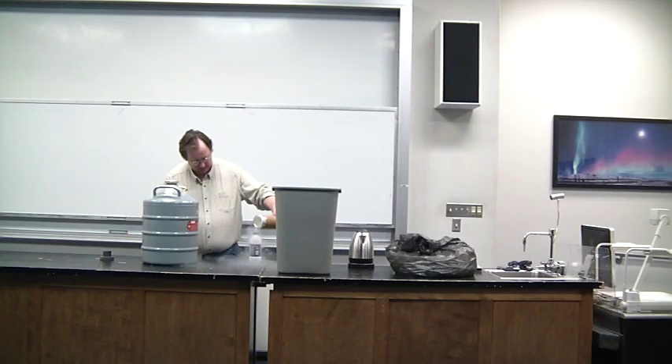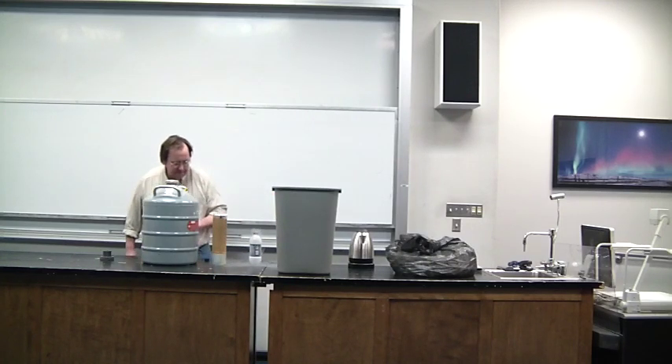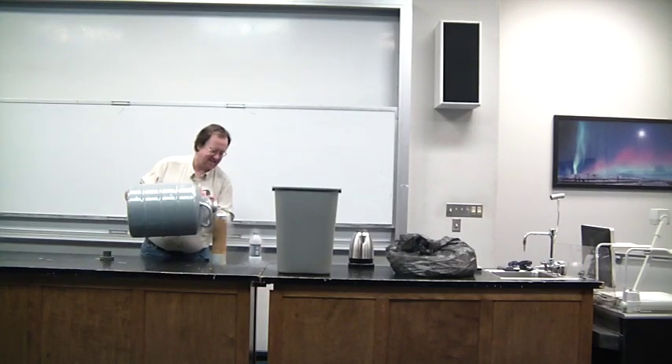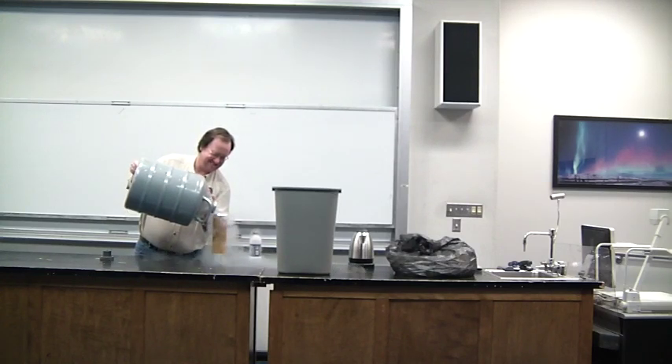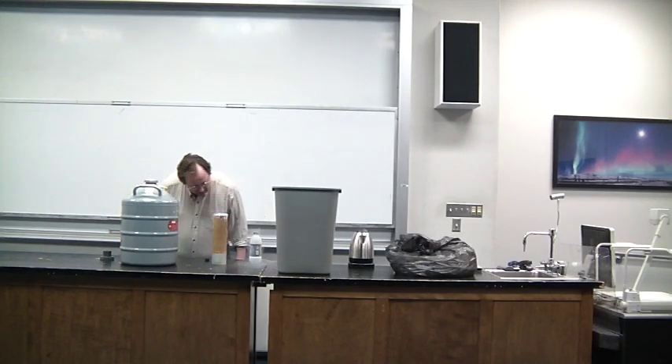This is just a standard Pepsi bottle. From what I've seen online, it has to be of a plastic variety for safety purposes. We're going to fill it about halfway. In this particular test, it's a 20 fluid ounce bottle.